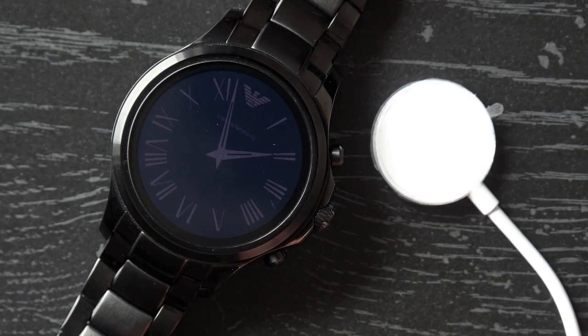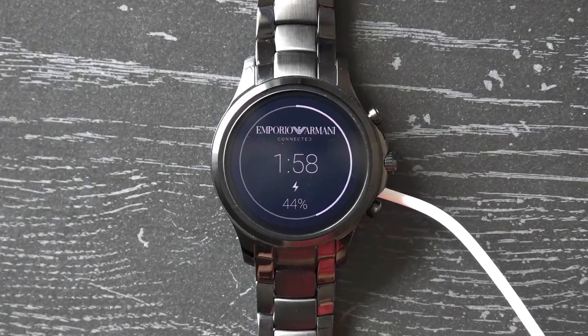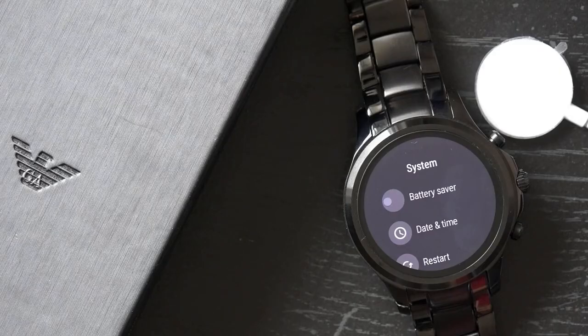As for the battery, the Armani Connected can last at least a full day with general use, but if you don't charge the watch overnight you're likely to have it power off on you during the second day. The most we have seen it reach was around 36 hours of use, and as always, battery life all depends on how you're using the device.